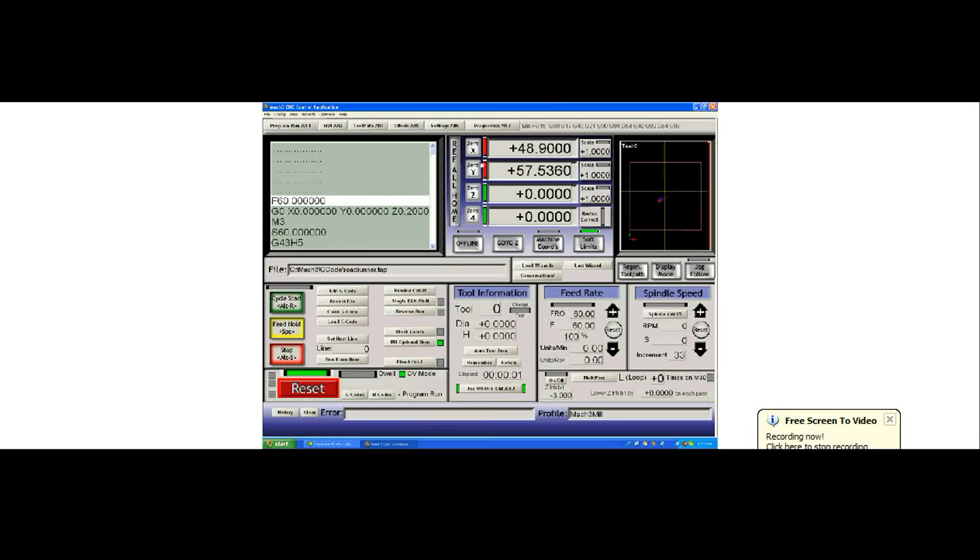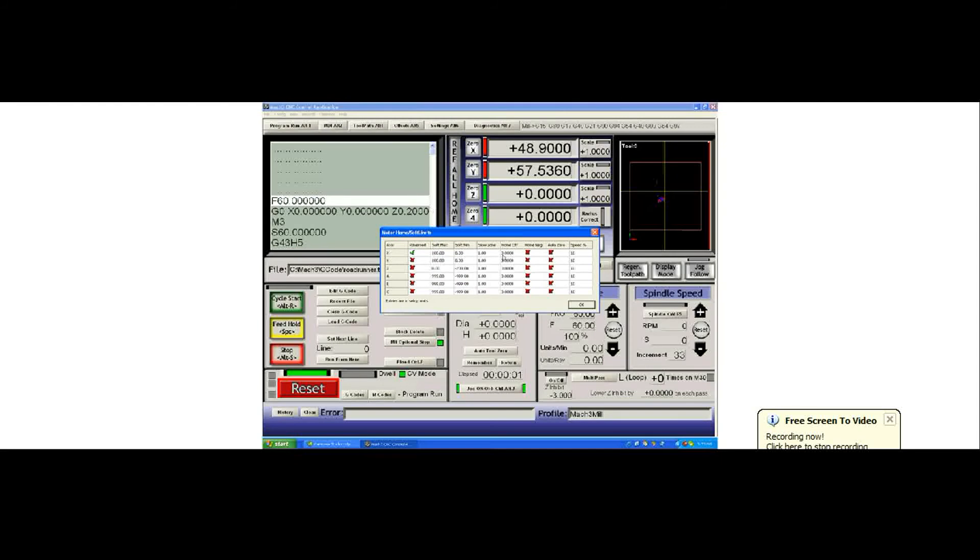To correct it, go to Configure, Homing, and Limits. You can see there is a checkbox for home in the negative direction. Most people would have this checked for X and Y axes but not for the Z axis. The Z axis usually homes in the positive direction to the top of the column and stops. We'll hit OK.